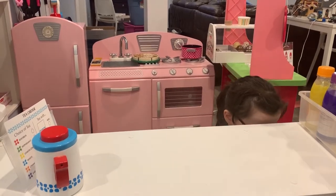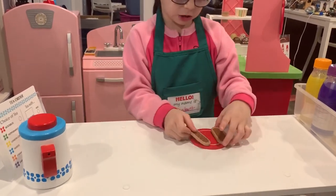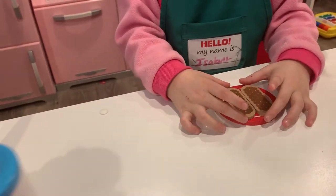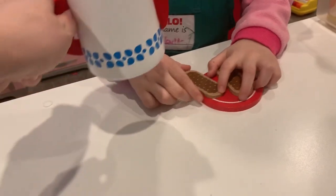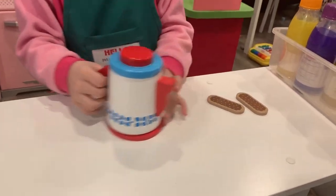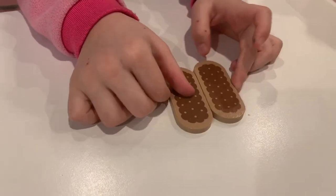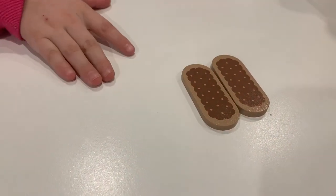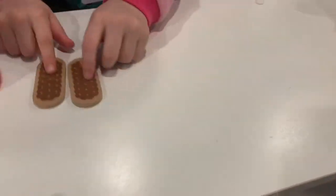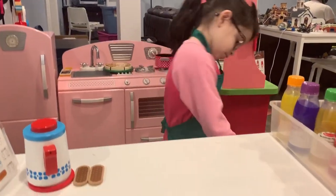Here are the biscuits — two biscuits with a plate. This is supposed to be a hot plate so you can put the hot tea on the table. You can dip the biscuits in your tea if you want.